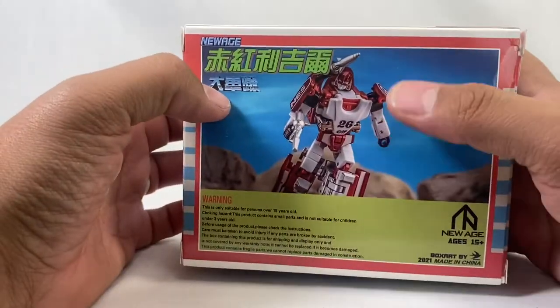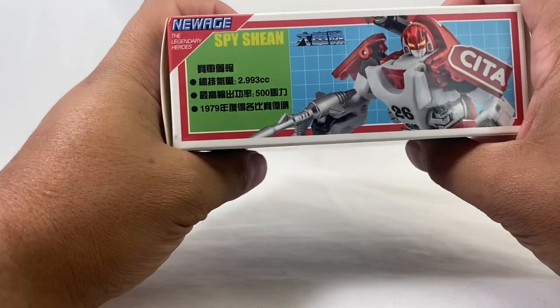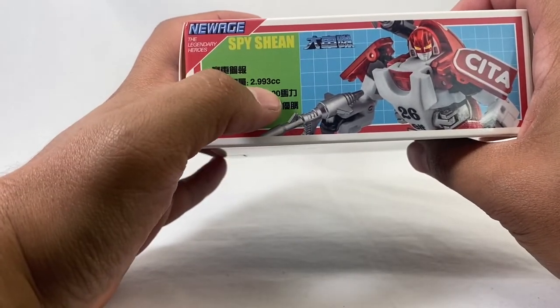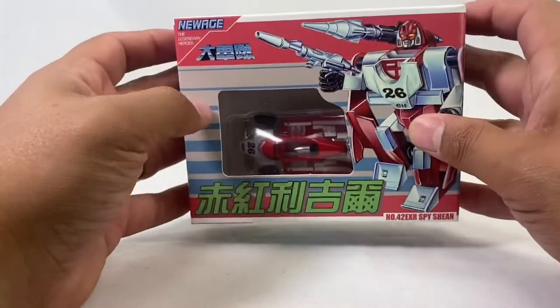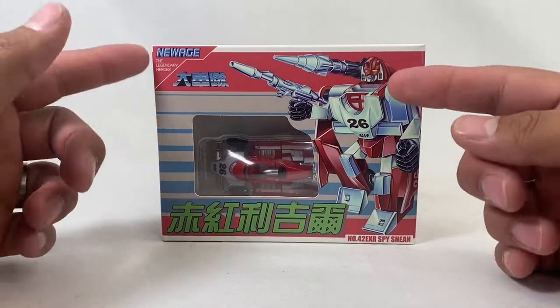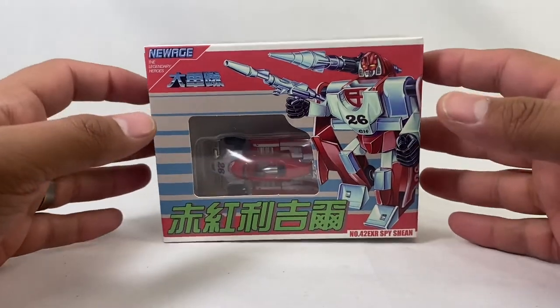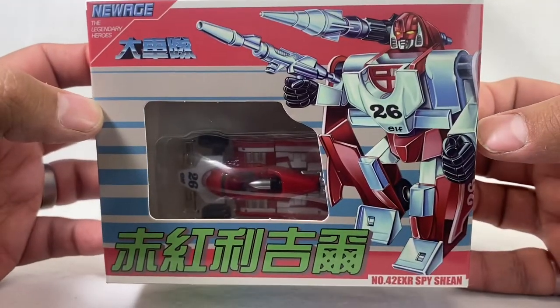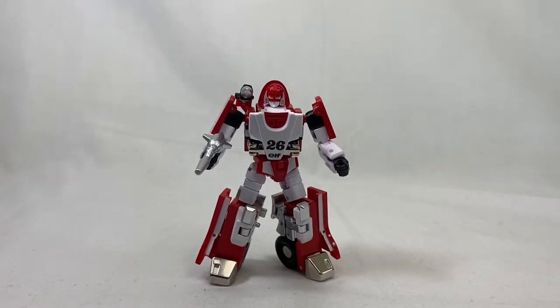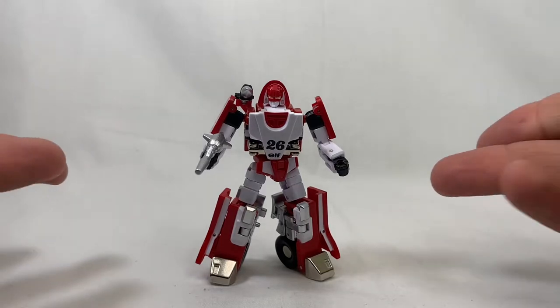Always got that product shot — 1979, 2.993cc, you know, all that stuff. Did get this from The Chosen Prime. Very excited to open it. Let's go ahead and bust it open and take a look. Here we have Sheen — EXR Spy Sheen.